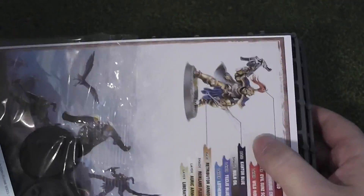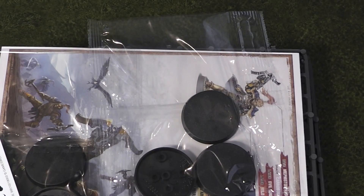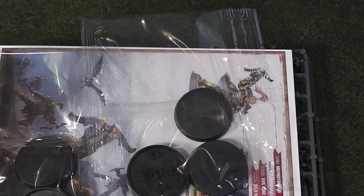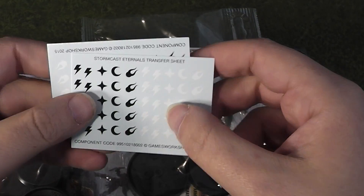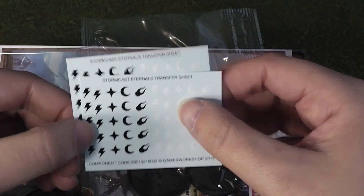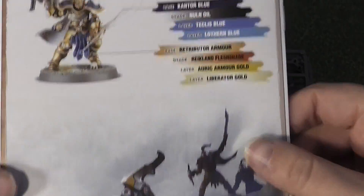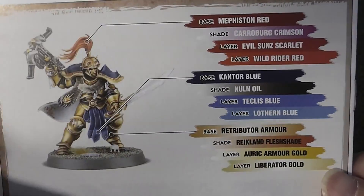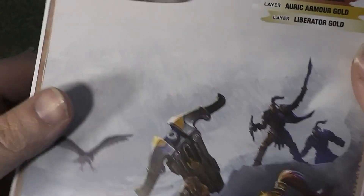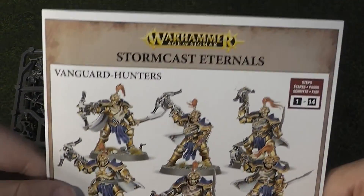What you'll find in this kit is there are duplicate sprues — two different sprues, two of each. I wouldn't be surprised if this was originally intended to be a box of five and they changed their mind near the end. You get two sheets of Stormcast Eternals transfers, two packs of five 40mm bases, and the instructions, which include a painting guide on the back for the regular colour scheme.